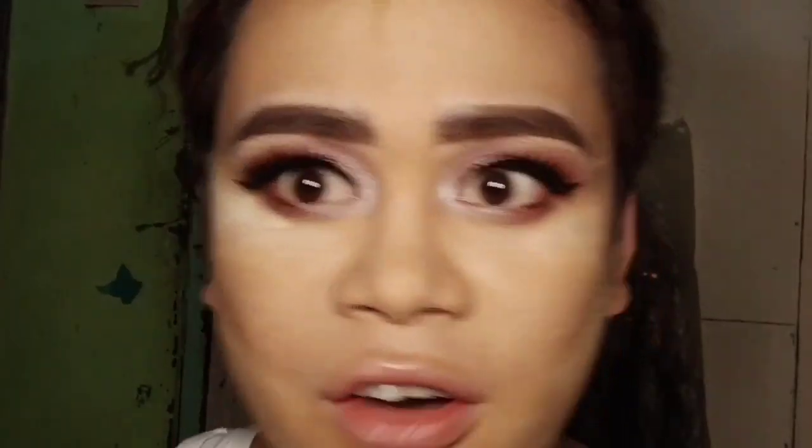I haven't shown this part on video because applying false lashes is hard — super hard to do. I did it off-camera, so it's already done. As you can see, my false eyelashes look great.